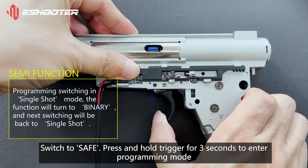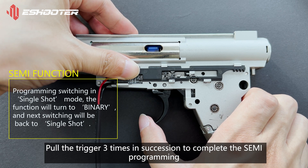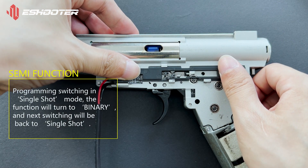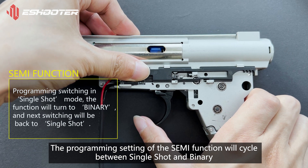Switch to Safe. Press and hold the trigger for 3 seconds to enter programming mode. Pull the trigger 3 times in succession to complete the semi-programming. The programming setting of the semi-function will cycle between single-shot and binary.